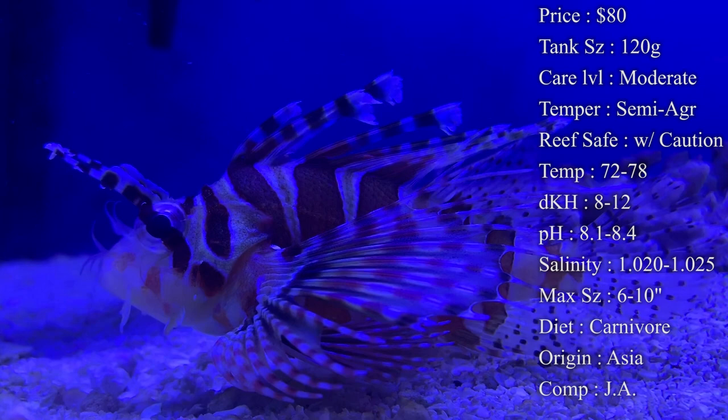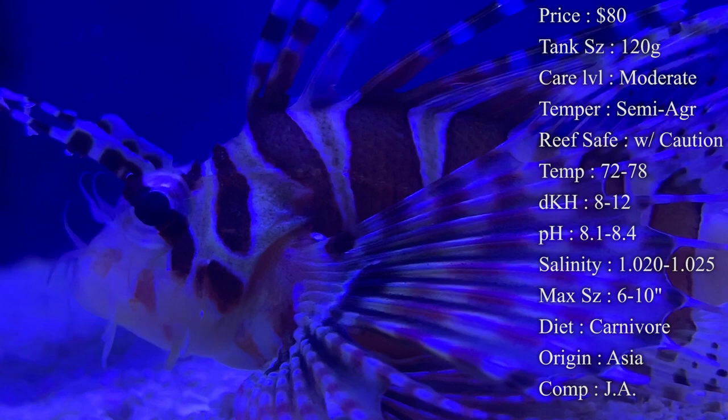Another big thing about them is that they are big eaters and they definitely do make a mess in the tank, so you want to stay on top of your water changes when you have this predatory fish.